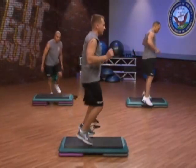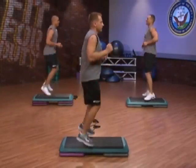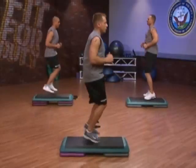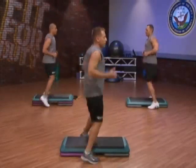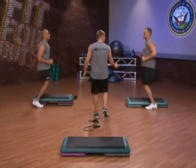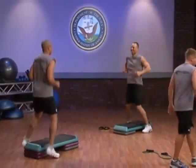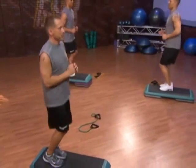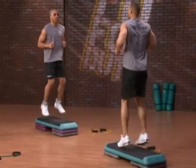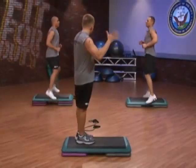Straddle that step, hop up in the middle. Make sure you straddle right up in the center. Really working those calves, quads, but mostly our heart. Good cardio segment. Notice how they're coming right up in the middle of the bench. 20 more seconds. Always make sure you're nice and secure in the middle of that bench. If you don't have the bench, just hop out and hop in. 3, 2, 1 — relax.